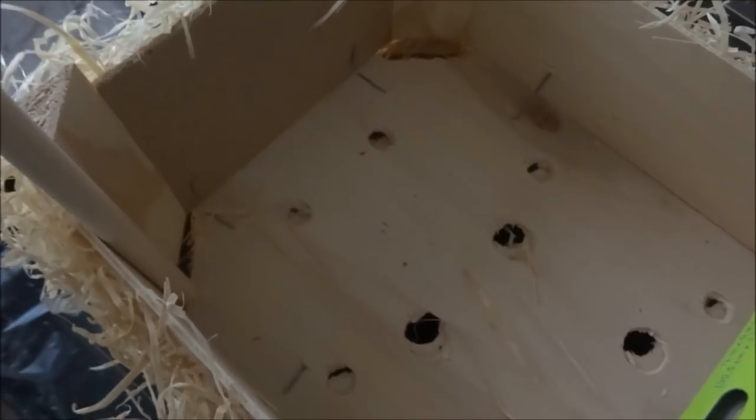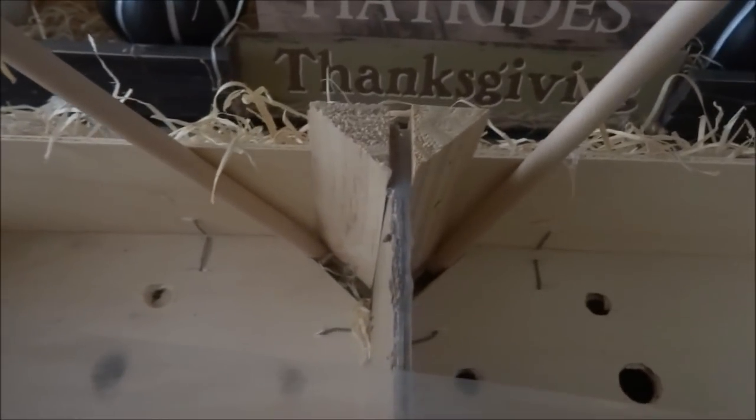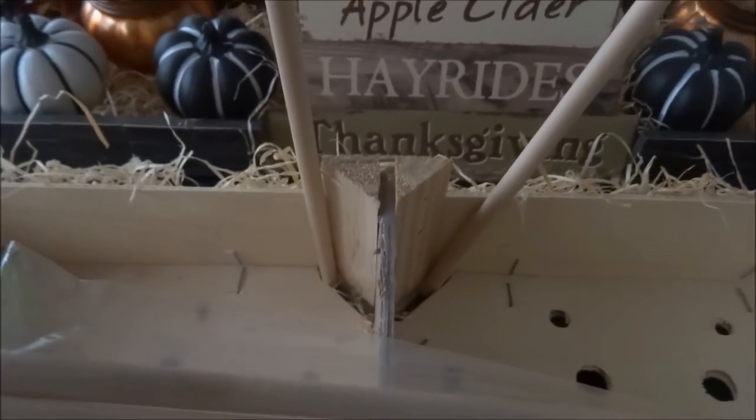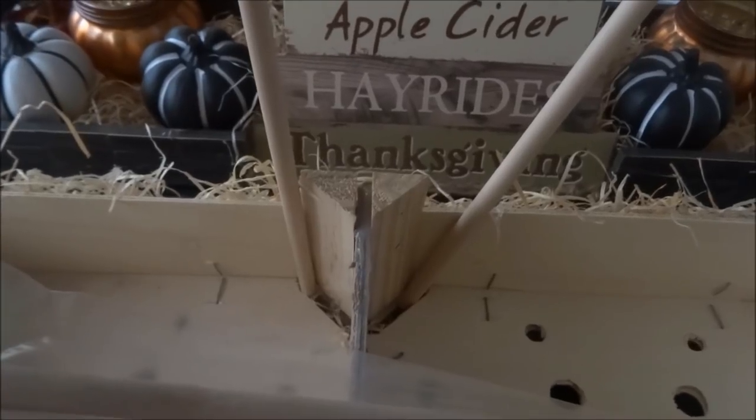Two of the dowels I will glue into the front corners. In every corner there is an opening, so I'll stick the dowel in there and glue it up against the wooden piece in the corner so it's nicely supported. The other two dowels I will place in the center of the crates — again into those openings, glued down and supported against the wood. These two center dowels will hold my Dollar Tree Decor sign.